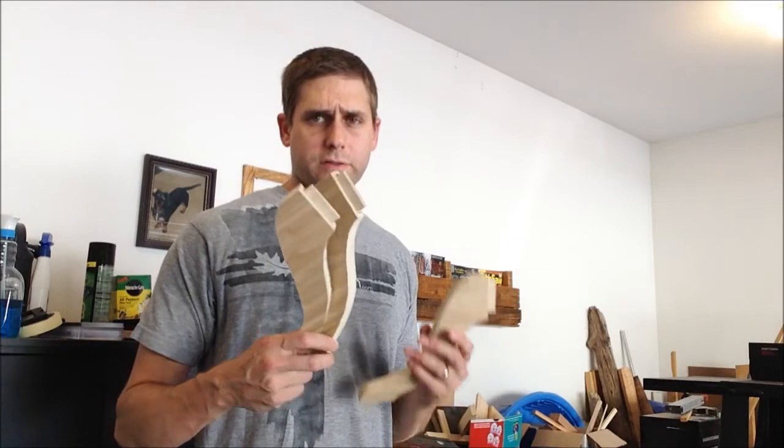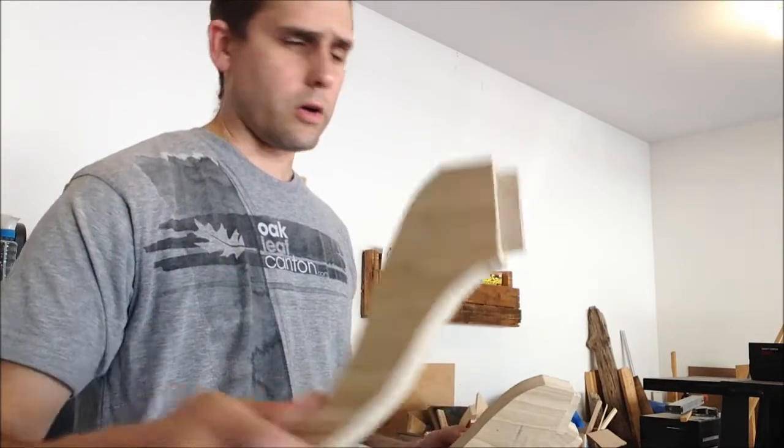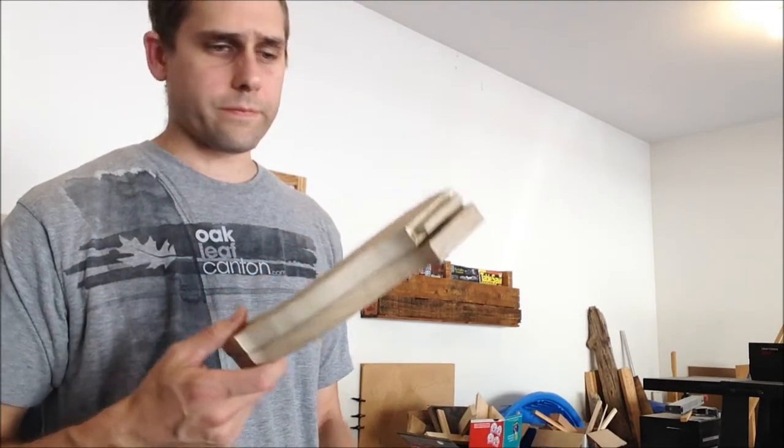I got all four legs, tenons done, and I went ahead and cut them out on the jigsaw so they're all rough cut. I took the template and double stick taped it to the first leg because my plan was to flush trim to the template.